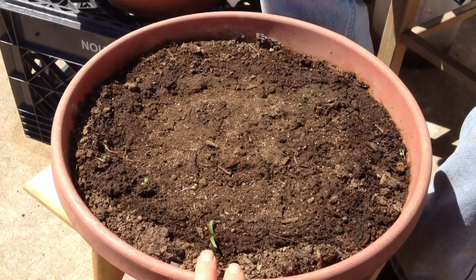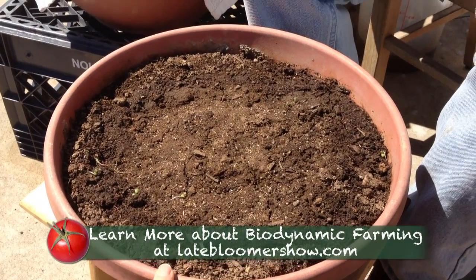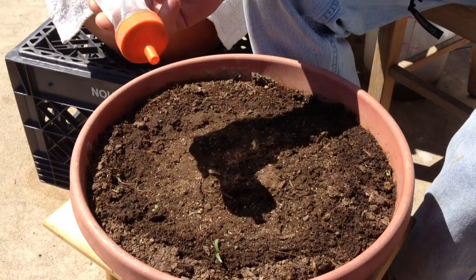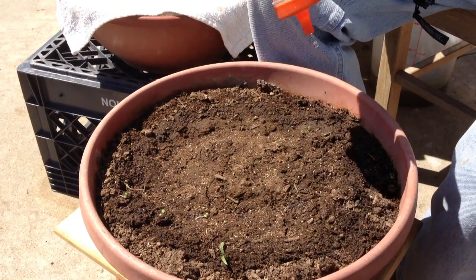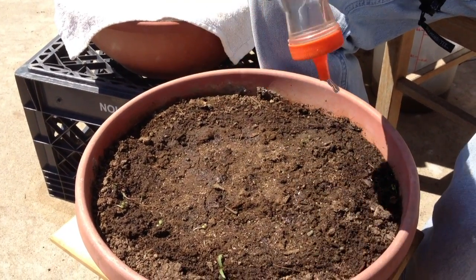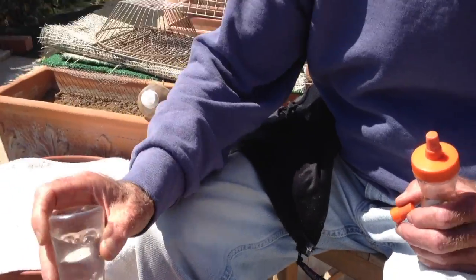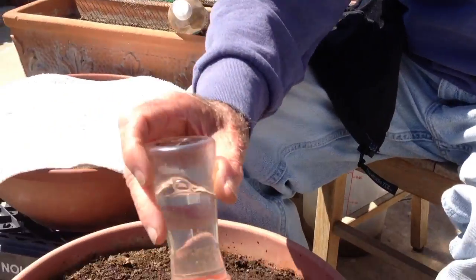First you fill up this pot with biodynamic compost, if you can find it, but the best compost you can find. Then, very important, you wet the soil and get it dampened. The reason being, if you put lettuce seed or any kind of seed in dry soil, it's not going to germinate. So we're helping it germinate by wetting and dampening the soil.